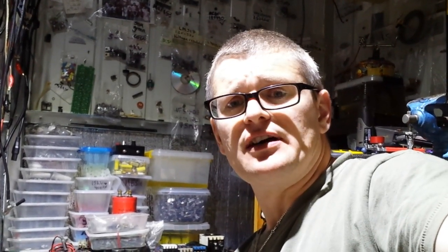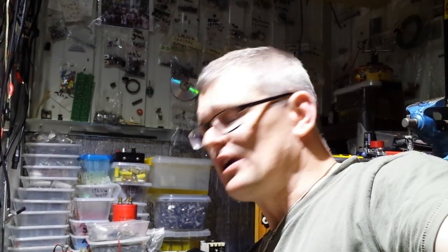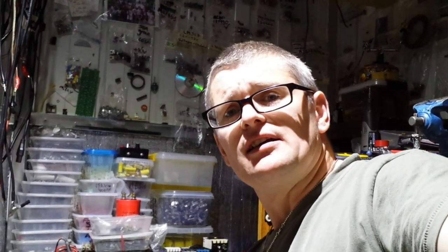Normally, these particular x-ray transformers that I normally deal with have iron cores on them. Some of them, when they come out of the small — because the one I've got in here is a 75kV one — what I've done is removed the iron core and replaced it with a ferrite core.